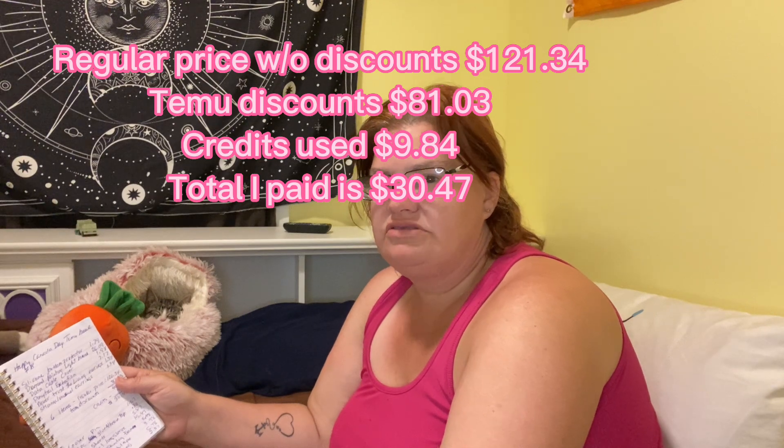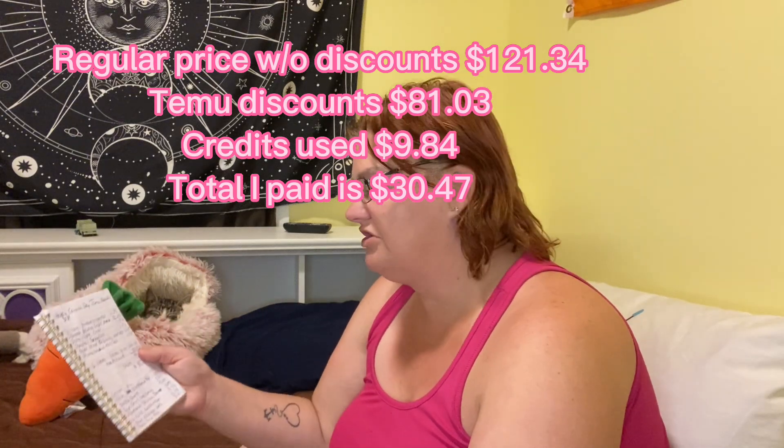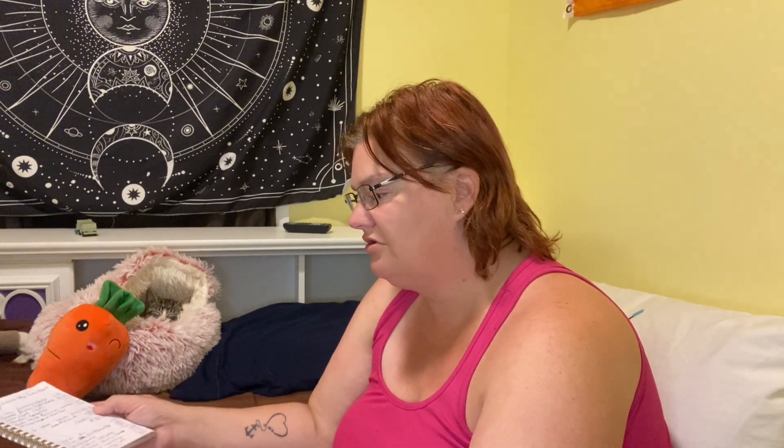So for those six items in the first package — Temu always has like 70, 80, or 90 percent off — if I was to pay regular price for all those items it would have been a hundred and twenty-one dollars and thirty-four cents. With Temu discounts of eighty-one dollars and three cents off, I only paid forty dollars and thirty-one cents. I also had nine dollars and eighty-four cents in credits, so my total order was thirty dollars and forty-seven cents. The light board alone was twenty-six dollars, so all the rest was practically free because of credits.